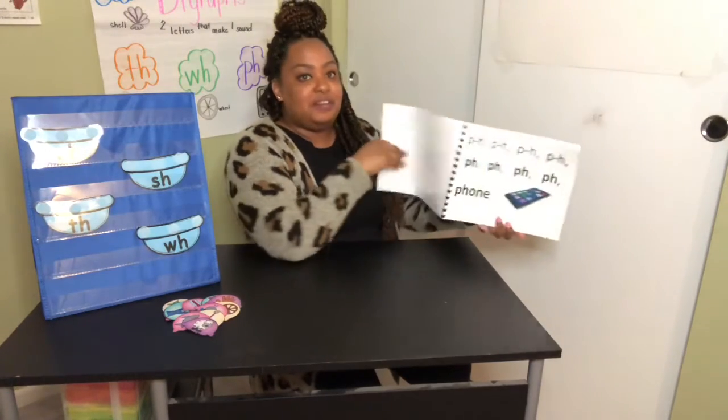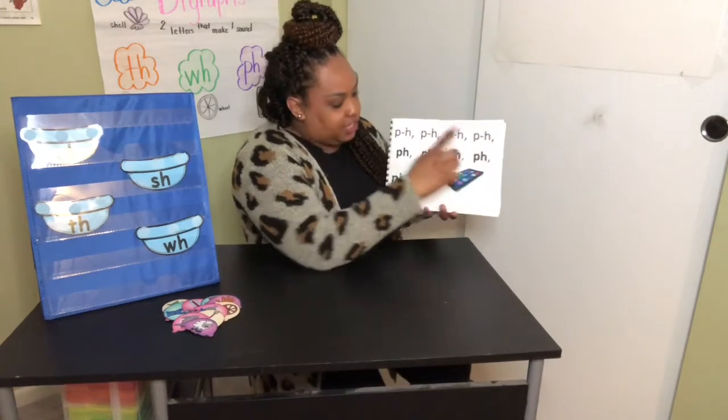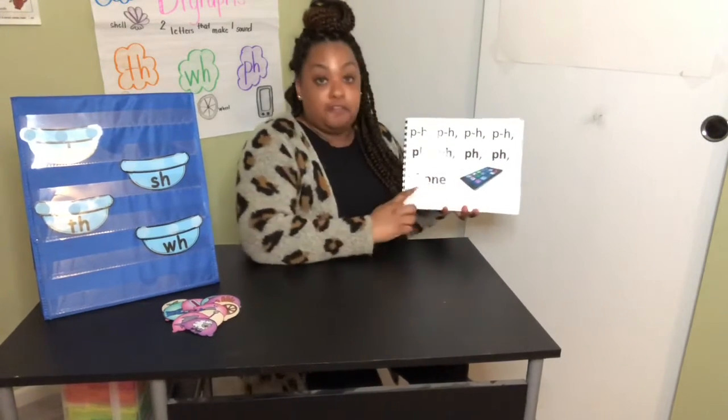Last one. P-H, P-H, P-H — ph, ph, ph — phone.